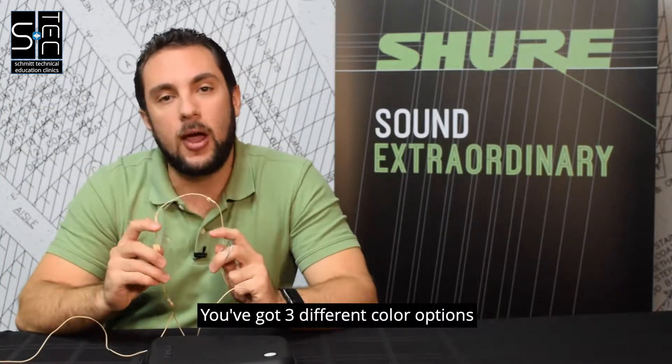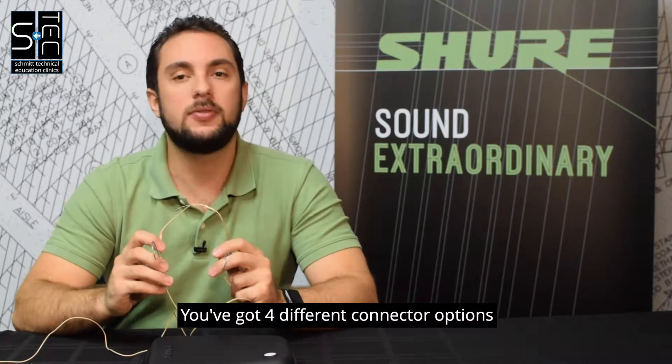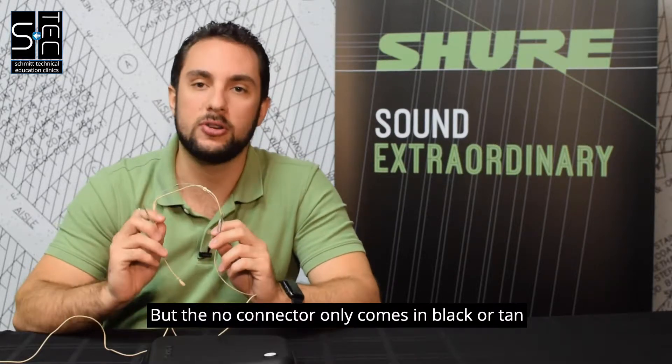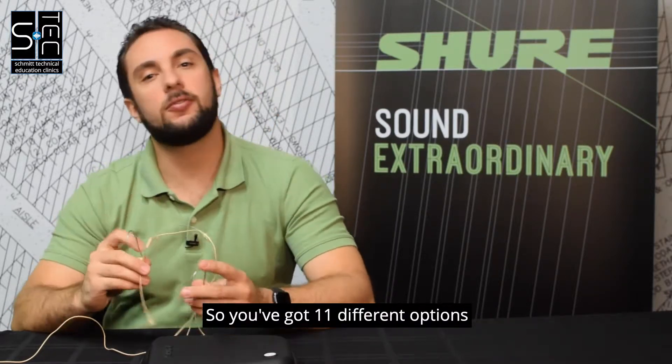You've got three different color options: black, tan, and cocoa. You've got four different connector options: limo, MTQG, micro dot, and no connector — but the no connector only comes in black or tan. So you've got 11 different options.